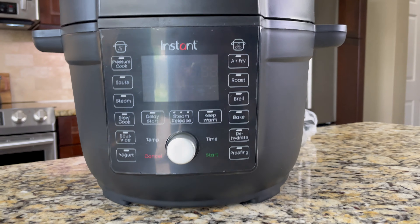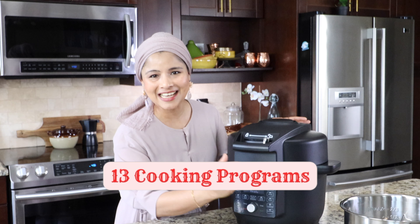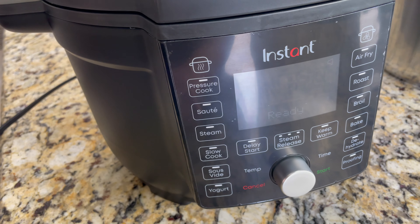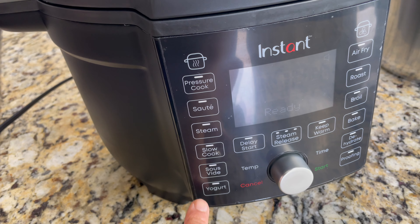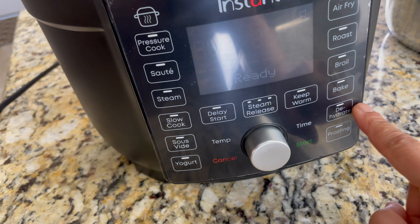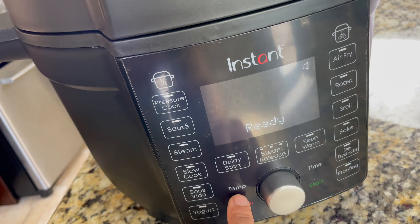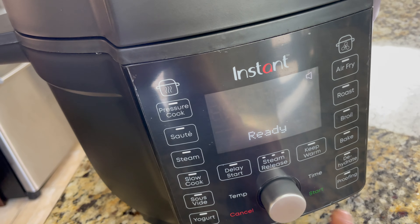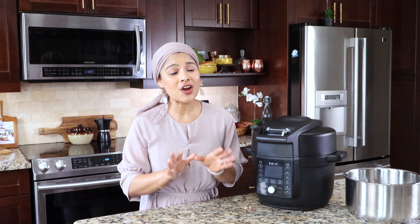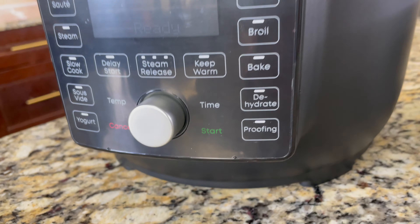Here is the control panel on the front, and it has a large LCD display. This has 13 different cooking programs: pressure cook, saute, steam, slow cook, sous vide, yogurt, air fry, roast, broil, bake, dehydrate, proofing, and keep warm. Other functions include delay start, steam release, temperature, time, and buttons for cancel and start. I'm finding a new cooking program not found in other Instant Pot models — it's proofing. So this is perfect for proofing bread, pastries, and pizzas.